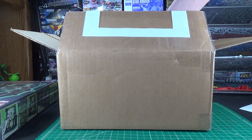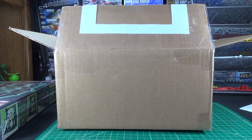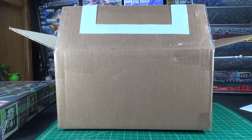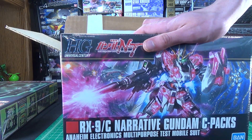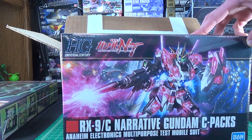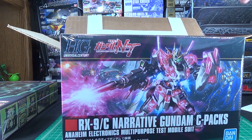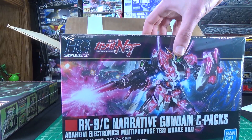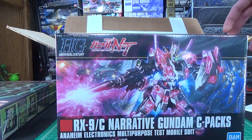Thankfully I didn't see both kits in the box, so this second one is still going to be a bit of a mystery. This feels like a pretty normal sized high grade, so it tends to put fairly recent high grade kits in the boxes — I'm going to say maybe it's the R-Jarja? This is not the R-Jarja, as you guys have already seen. This is the Narrative Gundam C-Packs.